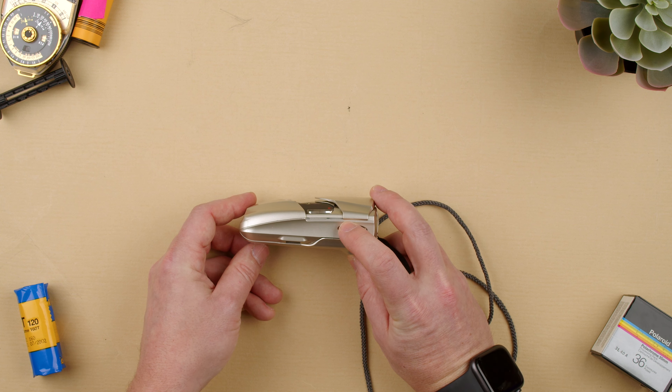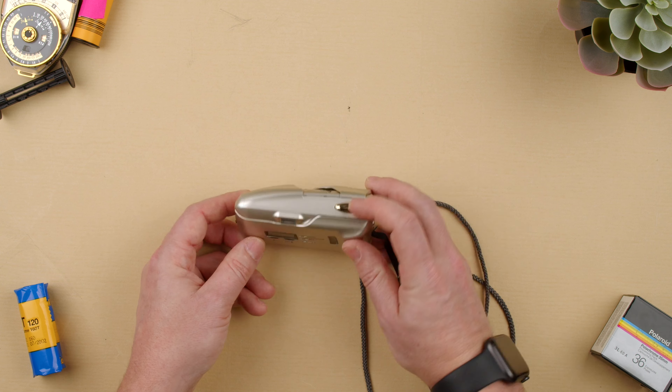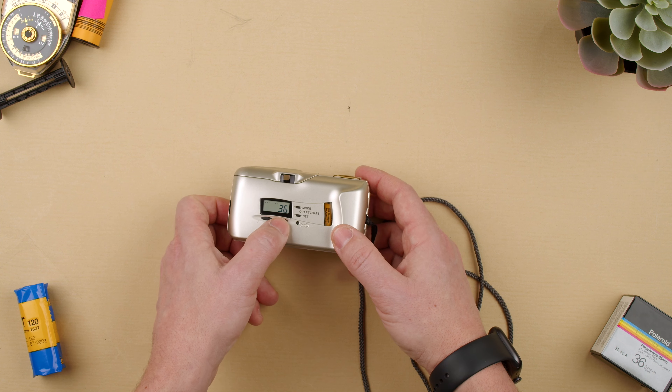I have it in frame 34. I'm going to show you how it does when it reaches frame 36 or 35 — 37 sometimes. That's 36.